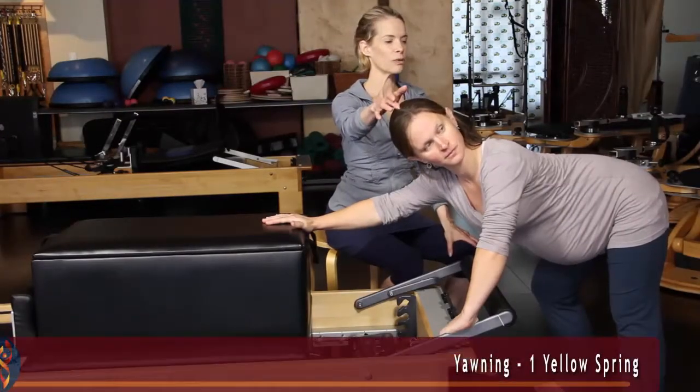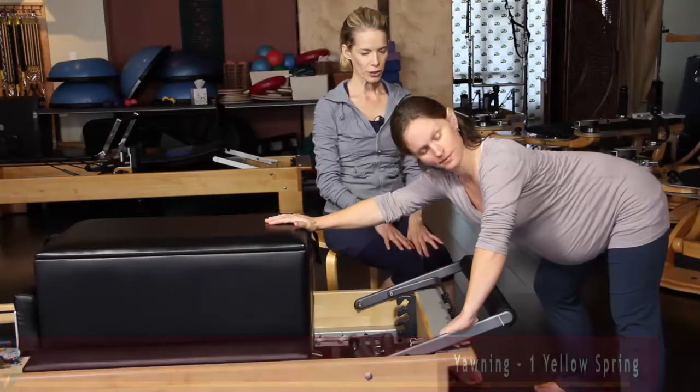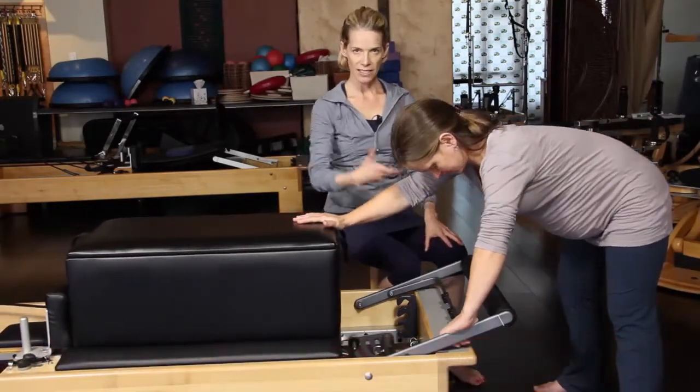I'm emphasizing this balance of length and strength in the pelvis because in pregnancy, and certainly in delivery, this is the area of focus. The body is a connected whole, and we will explore how affecting the feet and the arms, for example, will balance the pelvis.